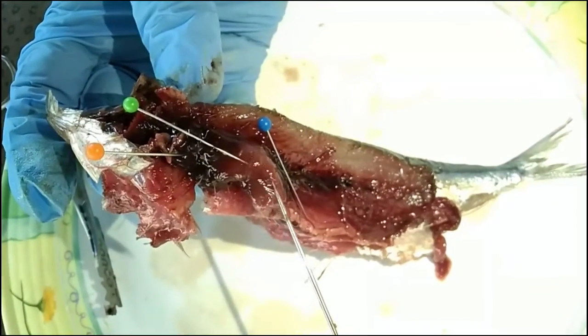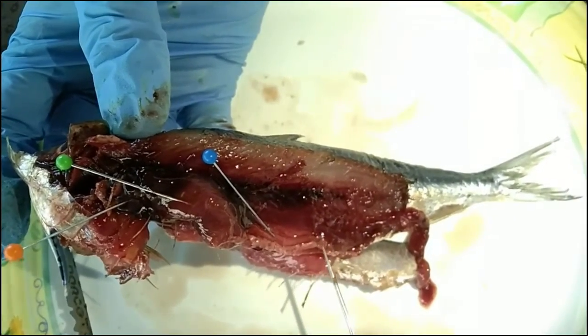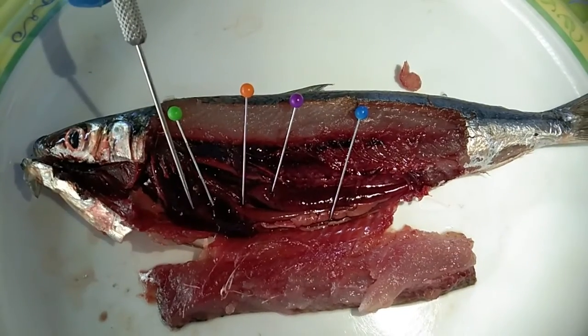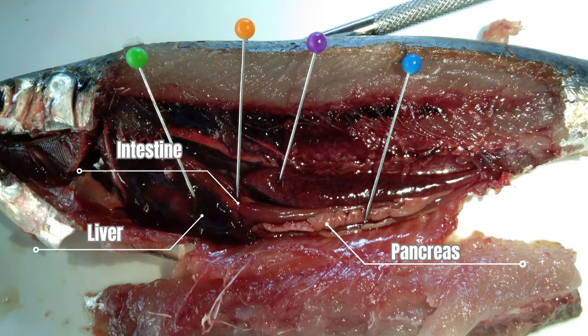Starting with the digestive system, the organ with the green pin is the stomach and the organ with the blue pin is the intestine. This is the intestine, the liver, and the pancreas. In the fish digestive organ, the stomach is responsible for digesting food. In many fish, the food is processed in finger-shaped pouches called pyloric seca, which secrete digestive enzymes and absorb nutrients.